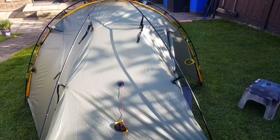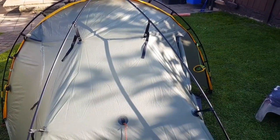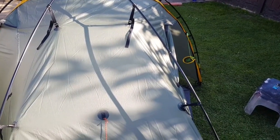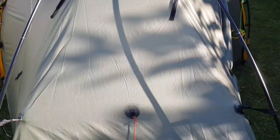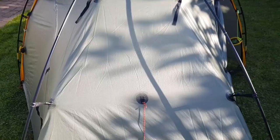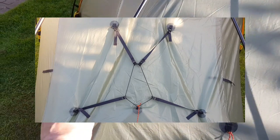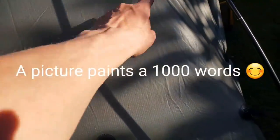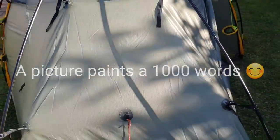Another modification I'm going to do — haven't got around to it yet. I saw it from Fellman Dave, a YouTuber. All he's done is put a loop or circle of elastic there, so when he doesn't use the crossover poles, it just connects to the loop and stops them bouncing around and flapping. What a great solution. What I've been doing is just clipping them together — I've got a bit of an elastic loop, connect to it, and it tensions itself. Great modification.